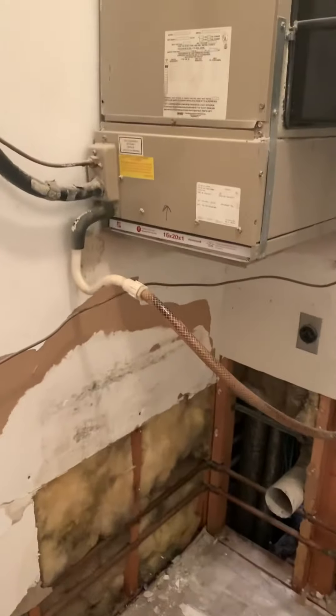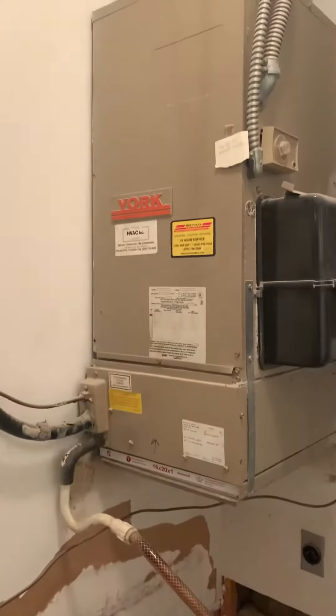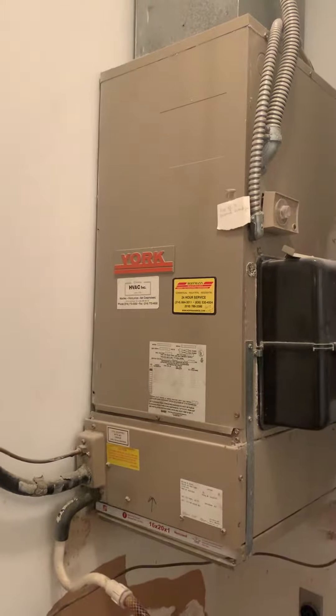We're Mr. Kurt Rigg and his son Matt. We're looking at a York unit. This looks like a seven and a half kW in there.